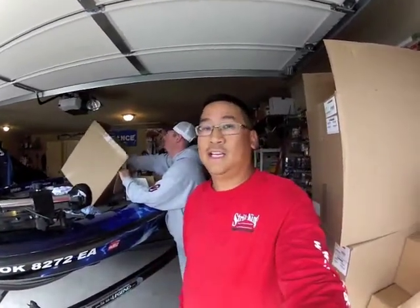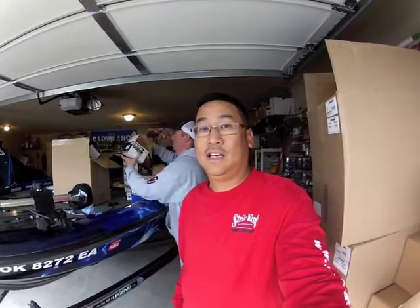Hey everybody, welcome to my man cave, or my garage I would say. On a rainy day outside like today, it's a good day to get in your garage, organize your tackle, get a buddy. I got my buddy right here, Chris Patterson, my bass caddy, helping me organize my Mustad KVD hooks that I got in from Mustad last week, so let's go take a look at what he's got going on.